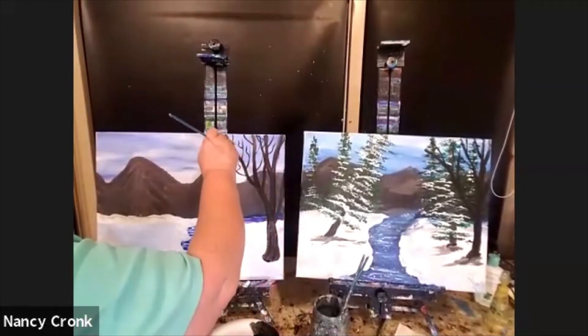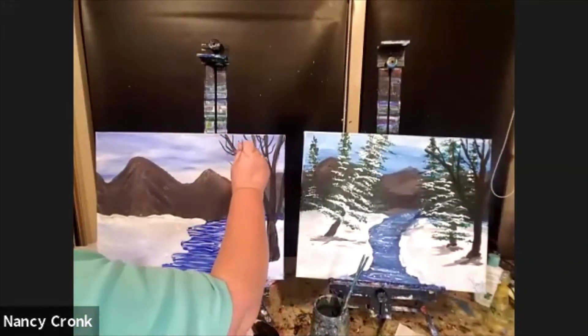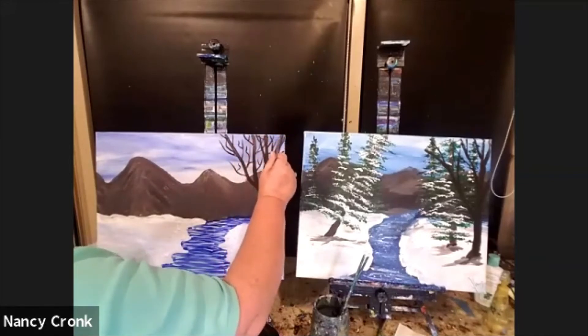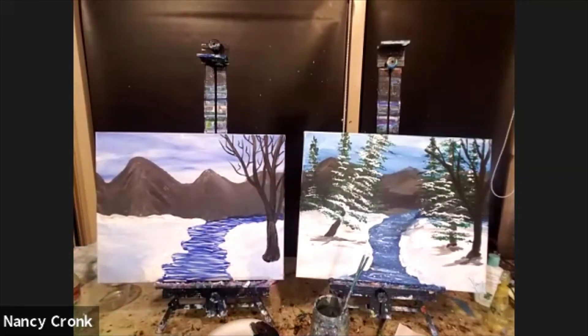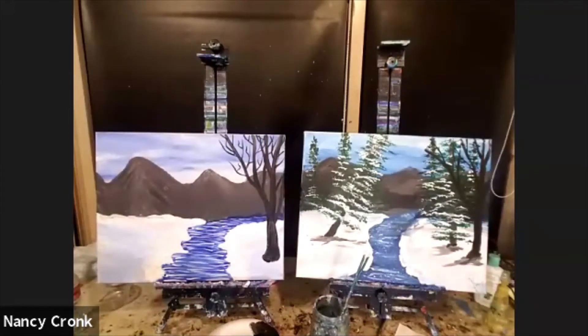Bob Ross said on his show, when talking about keeping trees crooked, 'send them to Washington.' I don't want to put many leaves on these trees — this tree isn't going to get any leaves. We're going to go in and do those pine trees. I probably should have done those first, but I get so excited about trees I kind of forget my head.